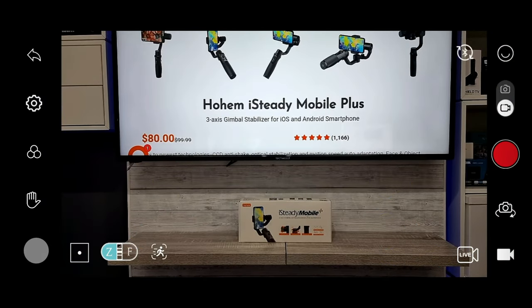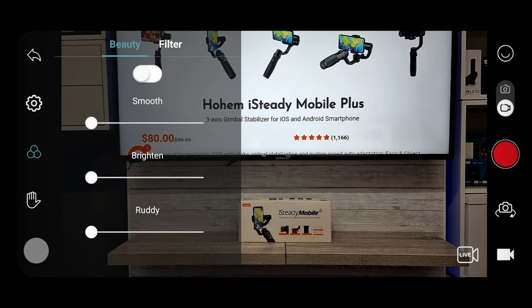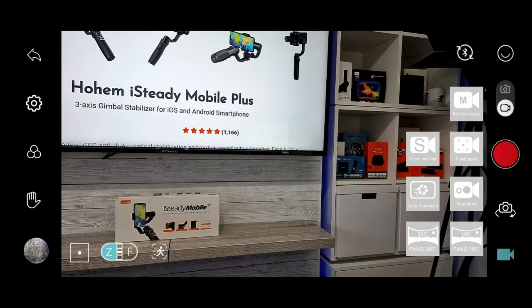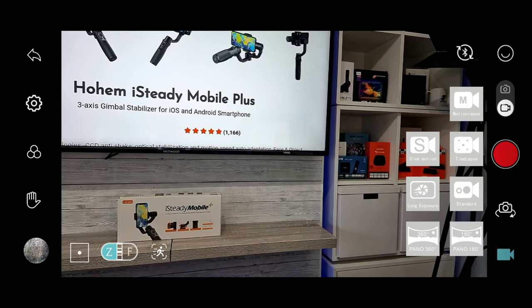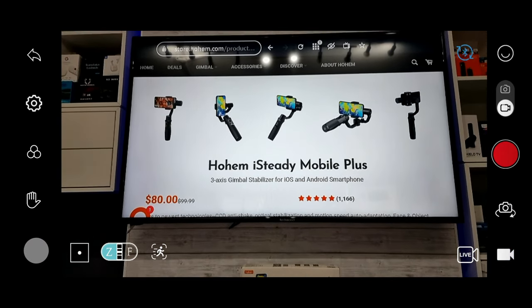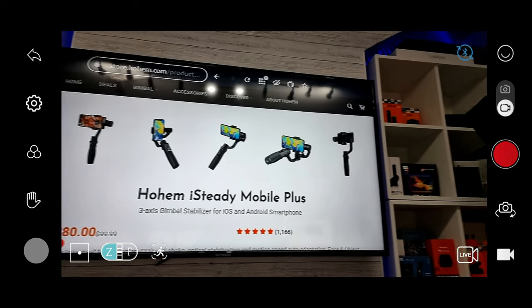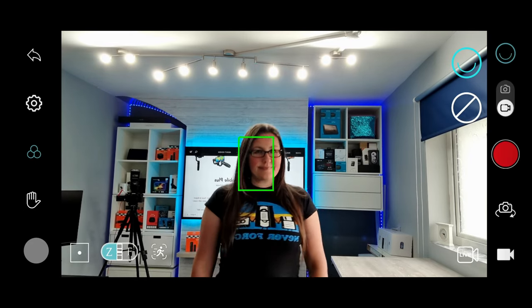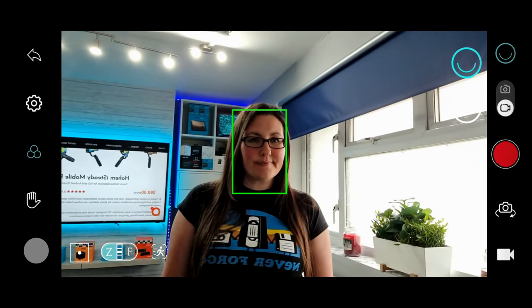The app is okay but can be a bit temperamental. However, the main layout is clean and all of the features are accessible with just a few taps. Some features are only accessible via the app, such as object tracking. The facial recognition and tracking support works really well.